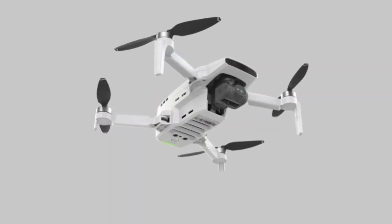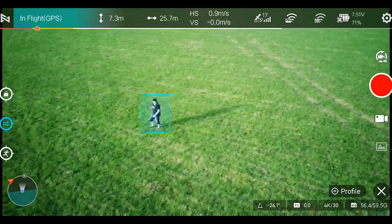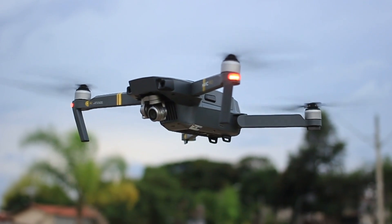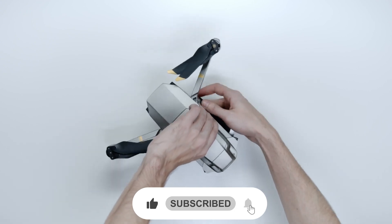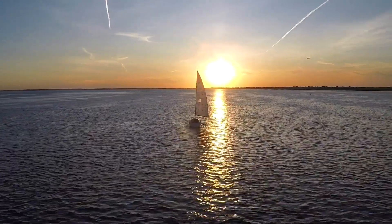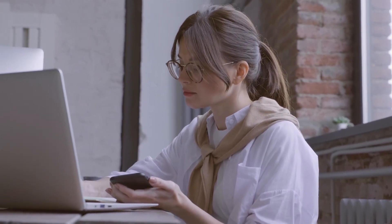And there you have it, folks — the ultimate guide to the FIMI X8 Mini V2. We've explored its incredible features, witnessed its stunning aerial prowess, and delved deep into its cutting-edge technology. If you found this review helpful or have any questions, please drop a comment down below. Don't forget to hit that like button if you enjoyed this video, and subscribe to our channel for more exciting tech reviews, comparisons, and tutorials. Turn on the notification bell so you never miss an update. Thank you for your unwavering support — stay tuned, stay tech-savvy, and keep exploring.